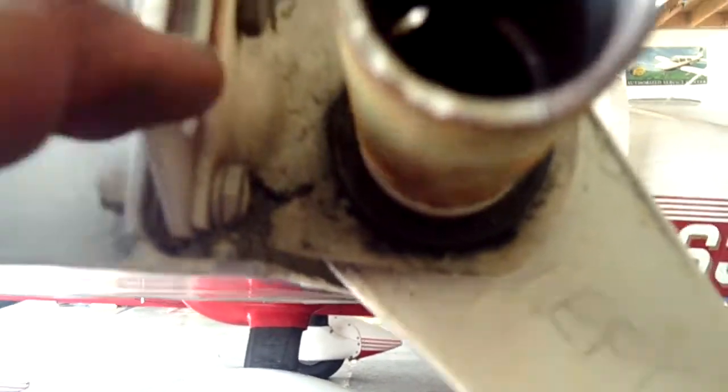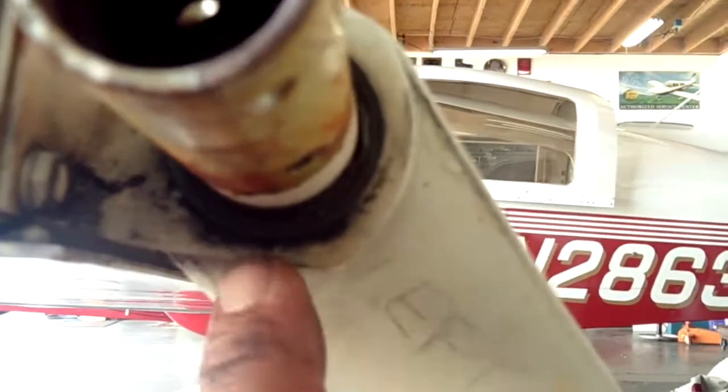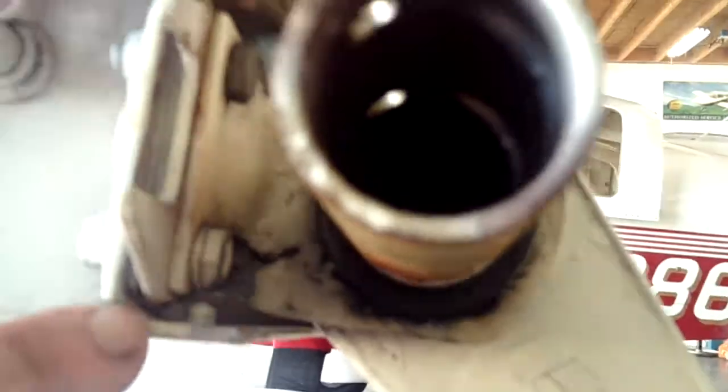We noticed that the aileron stop bracket, first off, it's installed upside down, and secondly, it's installed improperly because it should be on this side of the aileron bearing bracket — closest to the torque tube — so you get the full swing in between the posts. The shims are in the proper place, and there are three of them on this side.